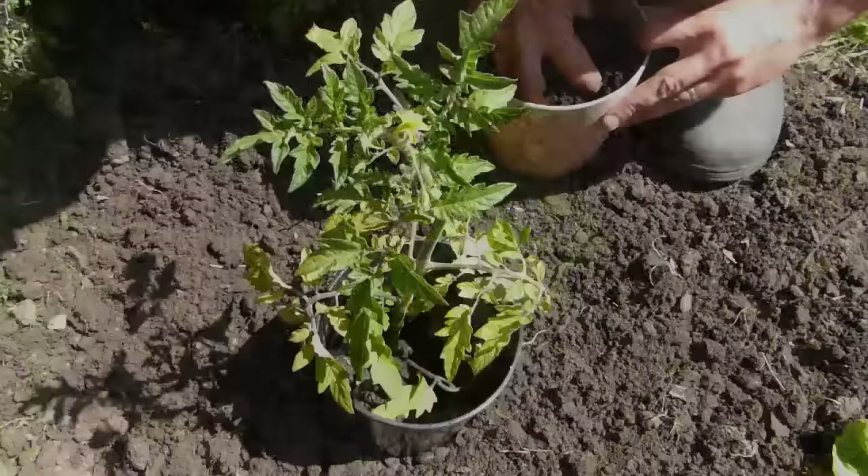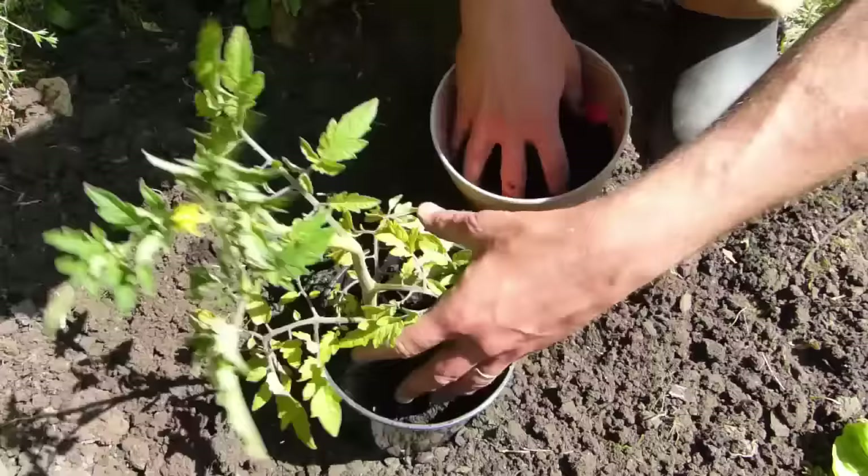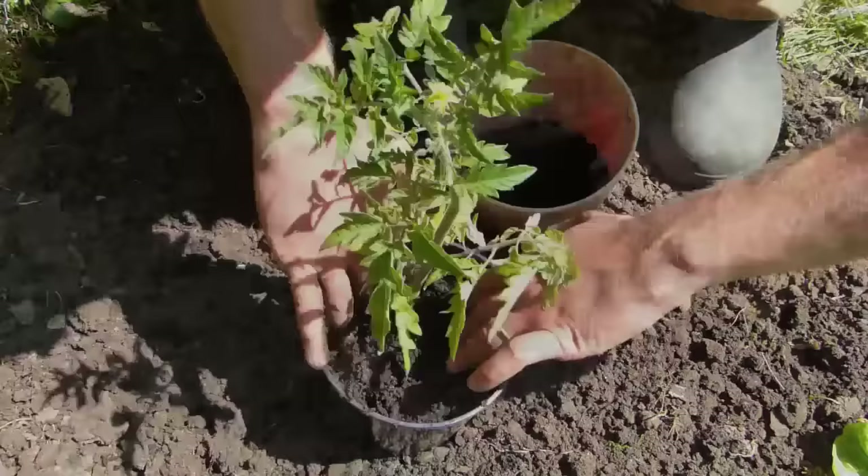You can also add more potting soil or high-quality garden compost into the halo at planting time while leaving space for water. This encourages roots to grow from the buried part of the stem, which will offer more support and nutrients for the plant. This also works for other crops in the same family, such as peppers.